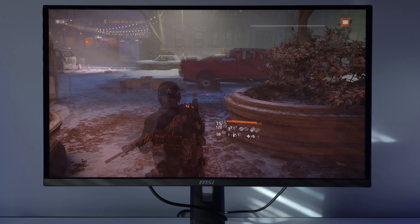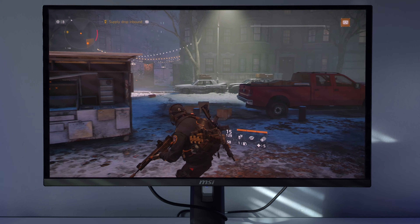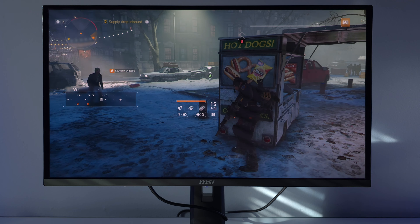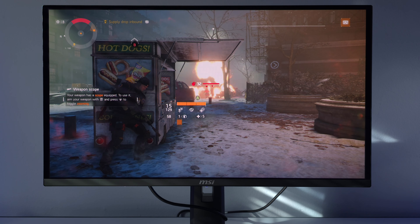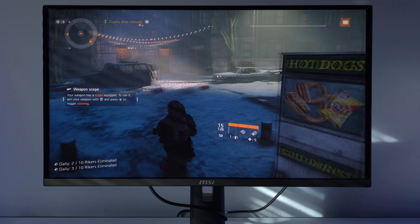It's about 4 o'clock now. Here with The Division in SDR mode at 250 nits of brightness — it really does look good in the daytime. You can still see the sun rays on the monitor and everything is crystal clear. I personally wouldn't play this way — I'd want to enjoy it in the dark or with minimal RGB ambience — but you can see what I'm showcasing. It looks really good. I'd say this is a worst-case scenario.